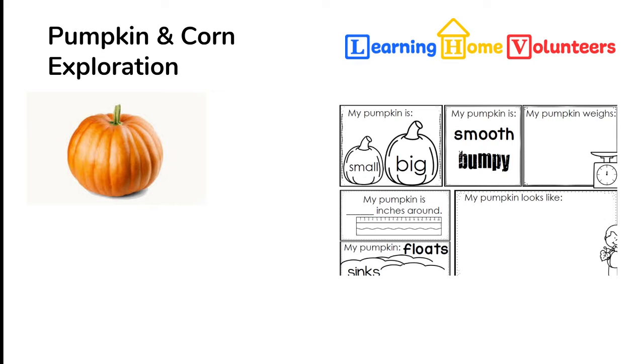We have devised a pumpkin exploration experiment to provide your child a chance to practice being a scientist. We've included in your box a two-page sheet to record their exploration. This sheet includes multiple attributes about the pumpkin to record. You want to do the first sheet before you cut the pumpkin open — all the attributes can be collected without cutting it open. In fact, they can even take the pumpkin into the bath to see if it floats.